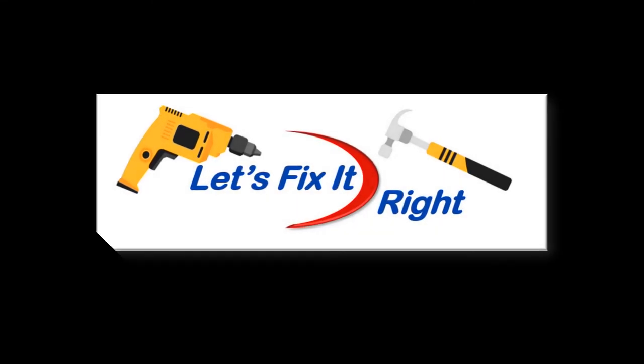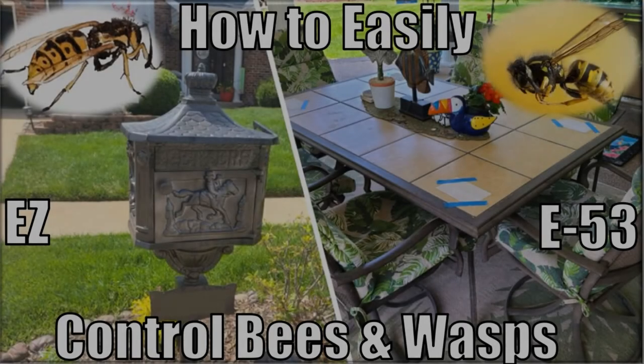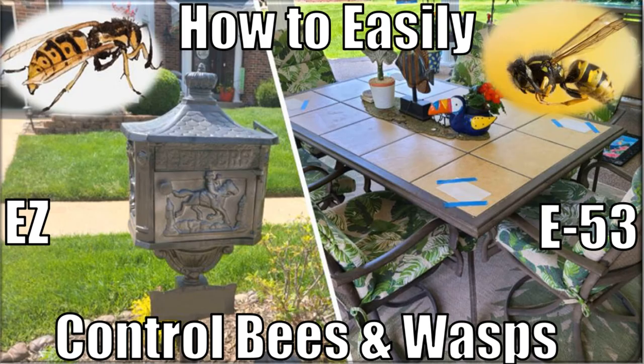Welcome to Let's Fix It Right. As aggressive insects with nasty stings, bees and wasps can sting you by surprise or ruin a gathering with your family and friends, especially if these bees and wasps are trying to build a nest near you. Consequently, this episode provides you an inexpensive and effective solution for controlling these unwelcome pests.